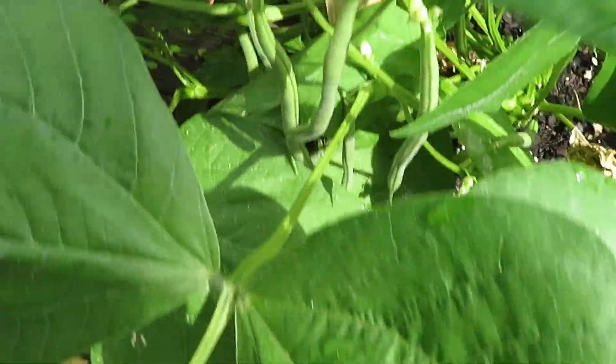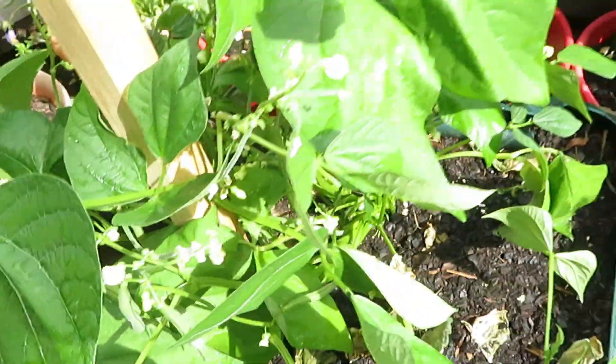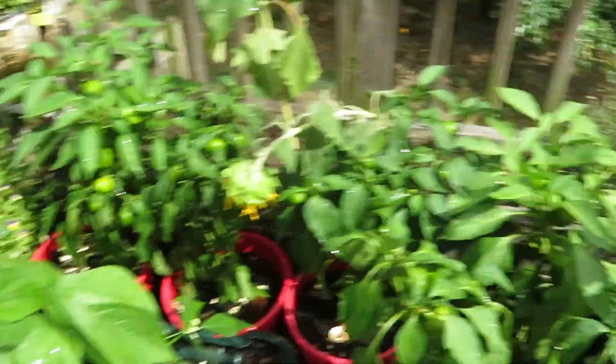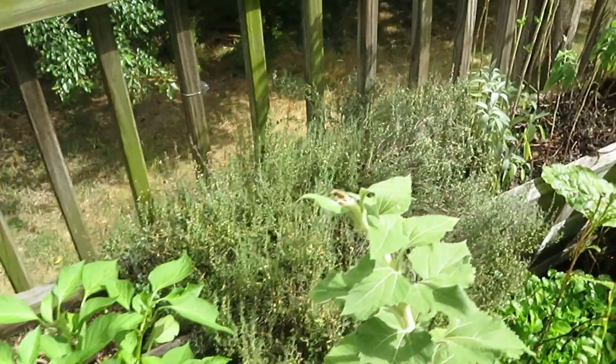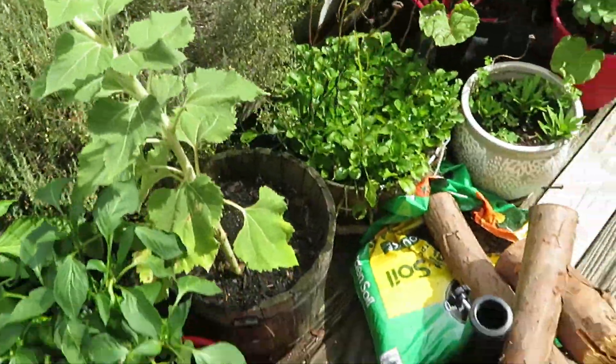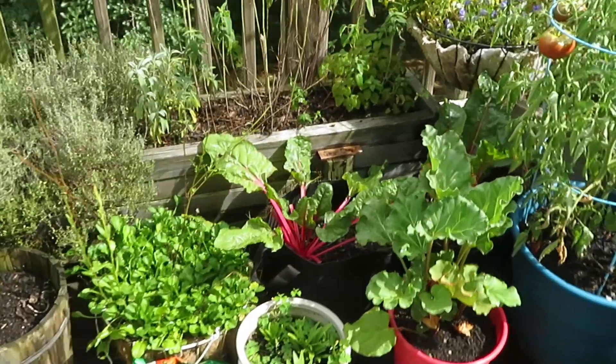Over here we have some bush beans growing, and they are growing like crazy — this whole thing is just out of control. I'll be picking them here. And then over there is the thyme, which is something I'm going to be harvesting all at the end when fall comes.